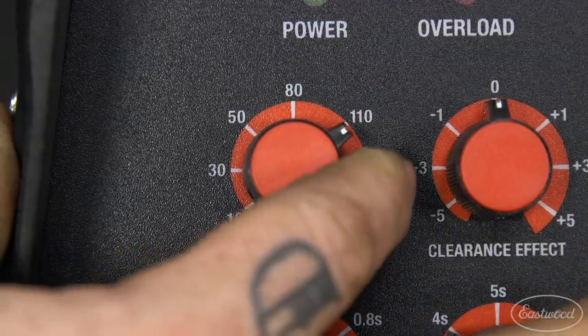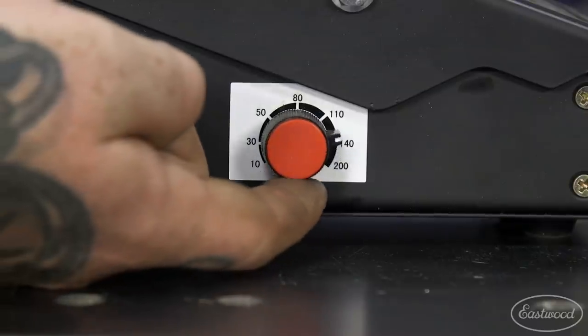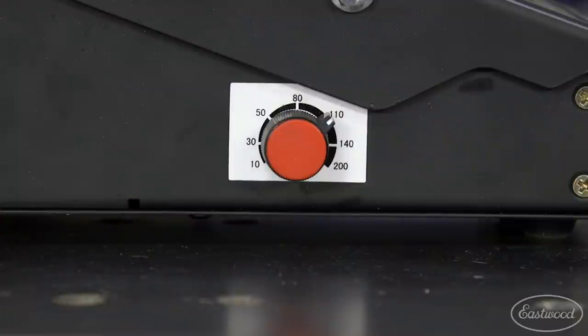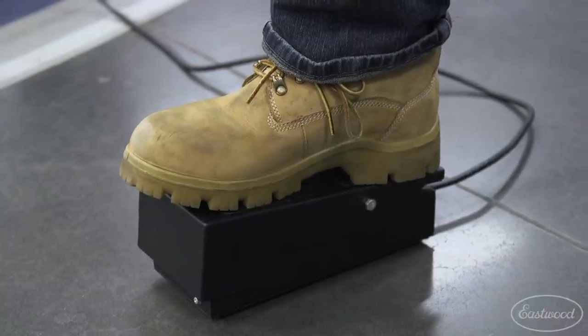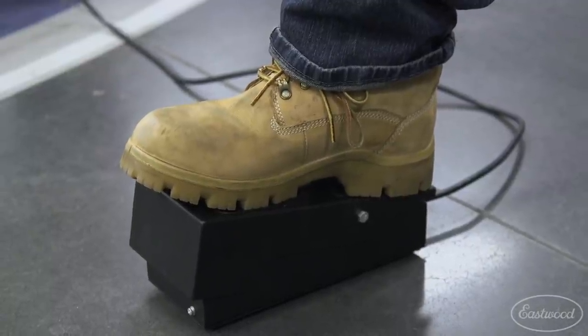If your weld settings are too high, you can reduce your welding amperage either at the machine or on the pedal or switch on the fly while welding. Remember that you may need to back off the amperage or foot pedal position on longer welds as the panel heat soaks and you get closer to the end of the weld joint.